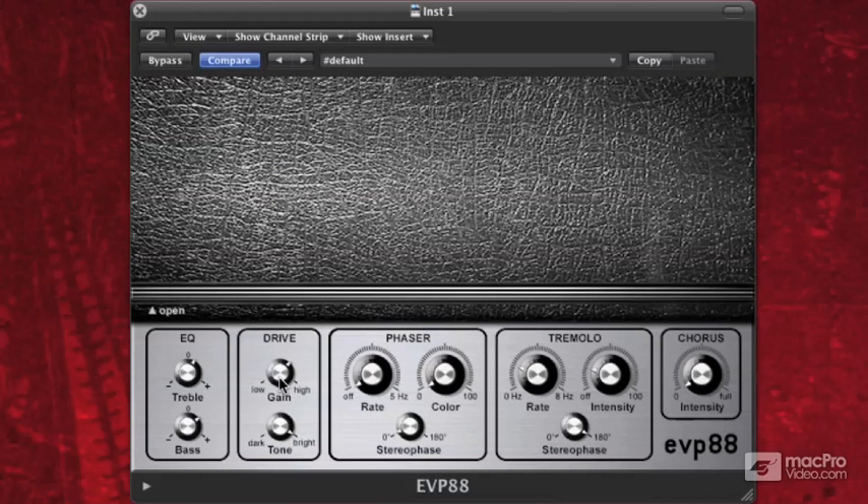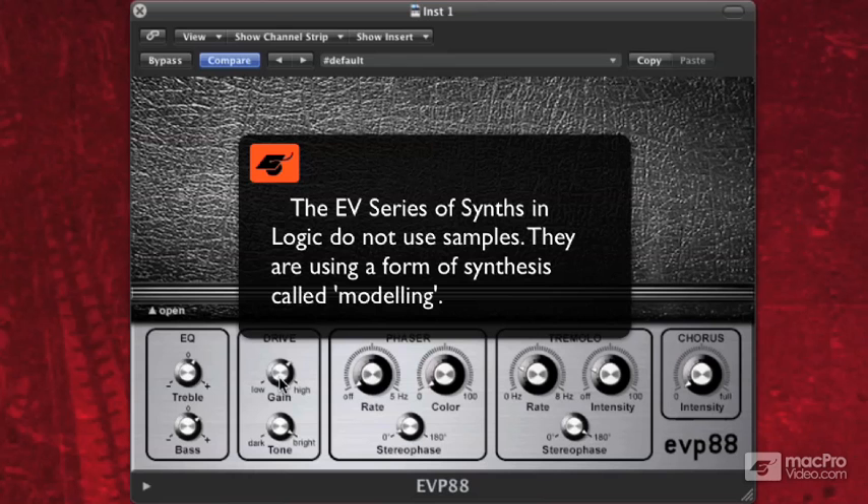This is the EVP-88 with its lovely vinyl top — the 70s. This is modeled after electric pianos that were developed in the 60s and 70s, and it's a really cool synth. I call it a synth and not a sampler because it's not using samples to create sounds. All of the EV series are actually using physical modeling — an algorithm programmed into the computer for synthesis that allows you to get aspects of the instrument that you can't get when you just use samples.